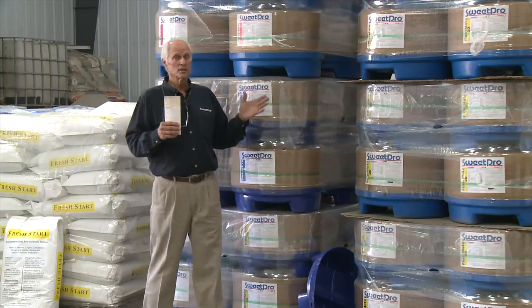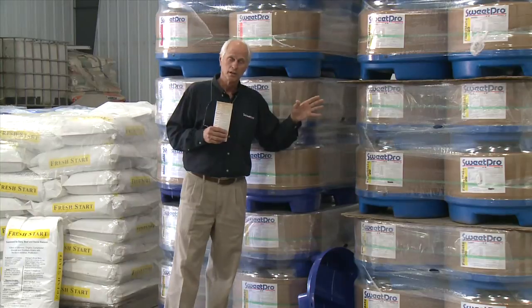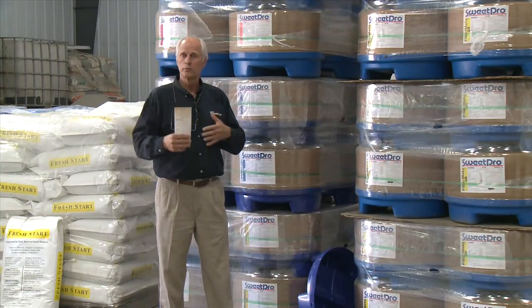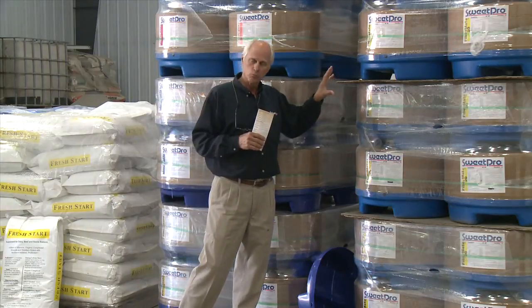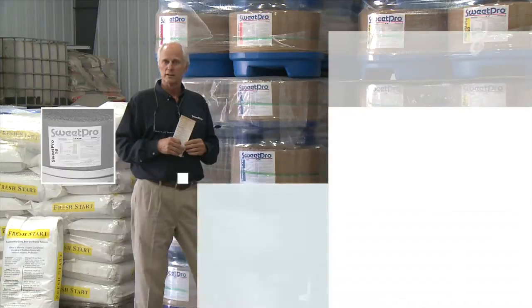Space feeding is not something you can do with any other blocks, because if you've got sugar and you leave them without for a while and then they go on it, the microbial population in the rumen shifts to a degree that it's really a problem. So space feeding really works with our program because it's rumen and forage friendly.